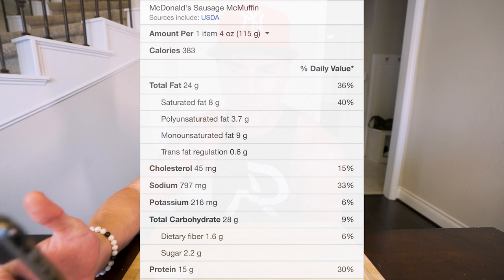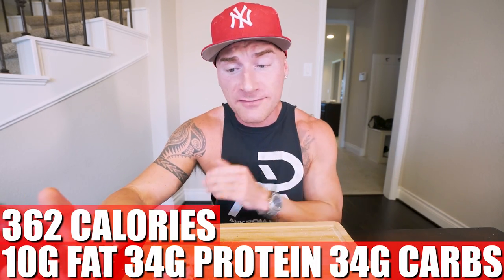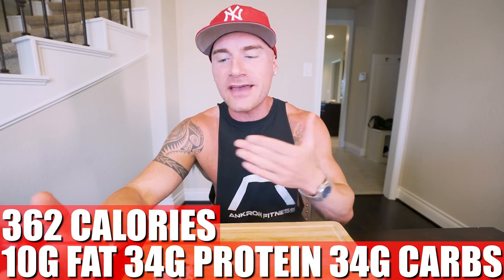To break down these macros — first, the regular McMuffin from McDonald's: 388 calories, 24 grams of fat, 15 grams of protein, 28 grams of carbs, 2 grams of fiber. In the anabolic version: 362 calories — about 26 less — but only 10 grams of fat compared to 24. We get 34 grams of protein compared to 15. We get 34 grams of carbs compared to 28, but we have 8 grams of fiber versus their 2. So not only does this version taste better, you get more food, it's more filling, higher in protein, more fiber, and way less fat.